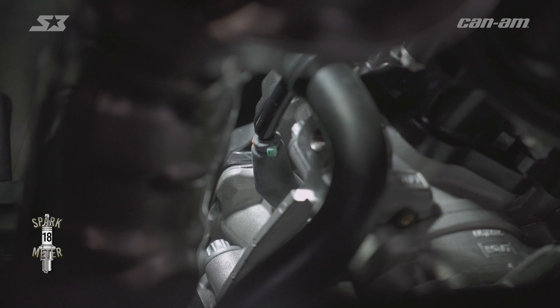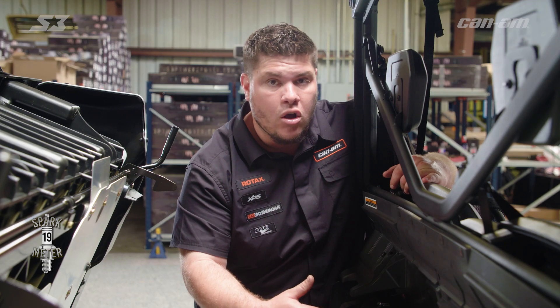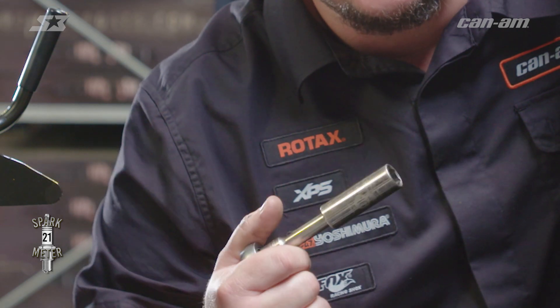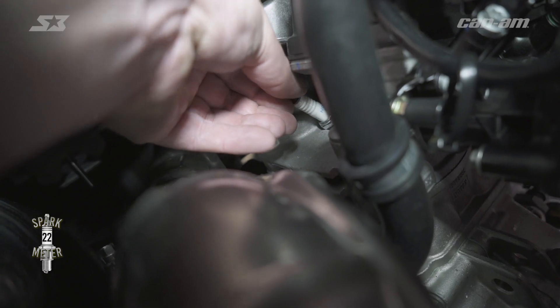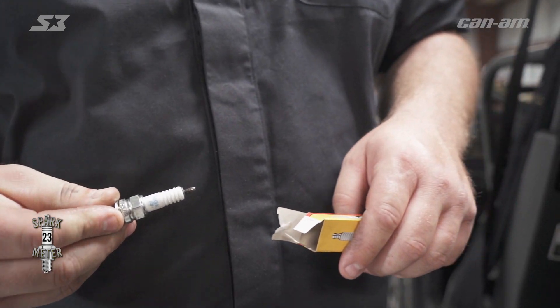Working on the other side of the vehicle, the spark plug on this side is located on the top side of the cylinder facing the exhaust. First thing we need to do is get the spark plug wire off of it, so go ahead and pull it up. We're going to need a 3-inch extension and our 16-millimeter deep socket. Go ahead and slide it over the spark plug and break it loose, then go ahead and just pull it out of the cylinder and get the old spark plug out.